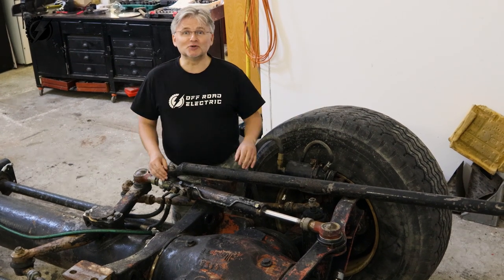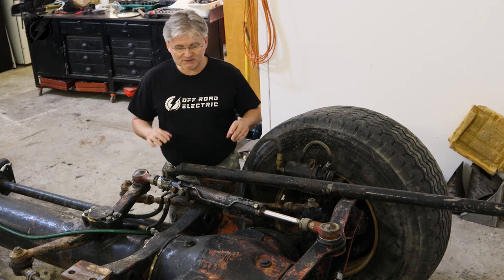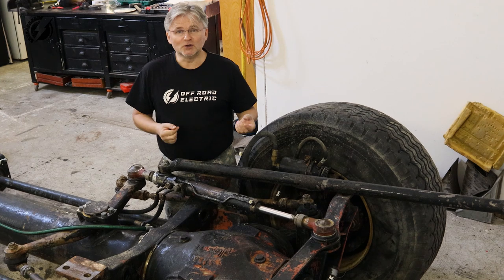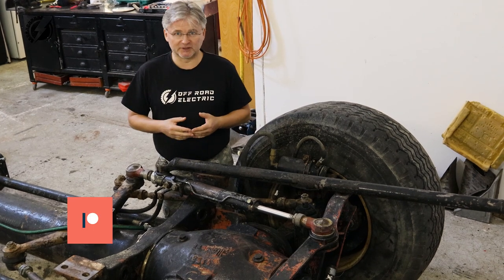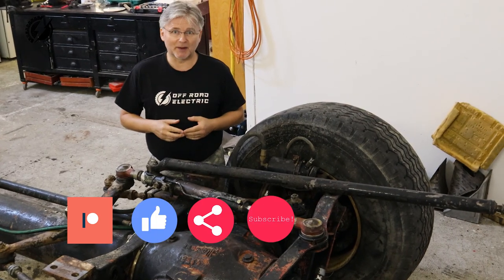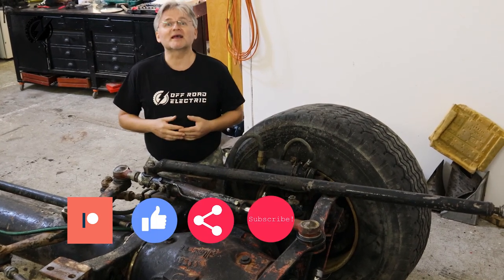That's all for today. Stay tuned for the next episode because we are going to get into the chassis. If you want more, you can join our Patreon community or order the t-shirt. Don't forget to like, share, and subscribe. See you next time, thanks for watching.